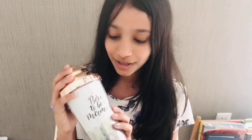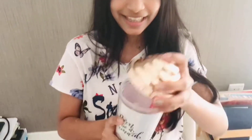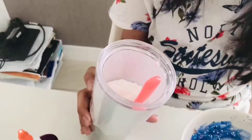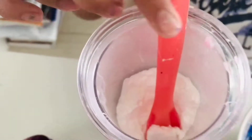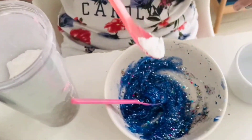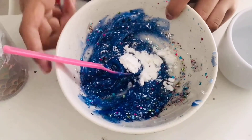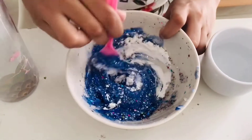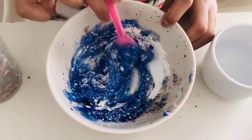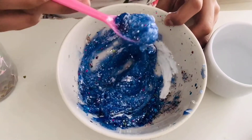Next is the cornstarch. By the way, I really like this bottle so I put my cornstarch inside it — even though it's actually for drinking, but it's fun. This is the cornstarch inside. I'm going to take this much and put it in and mix. The cornstarch might make your color lighter — mine's becoming lighter.